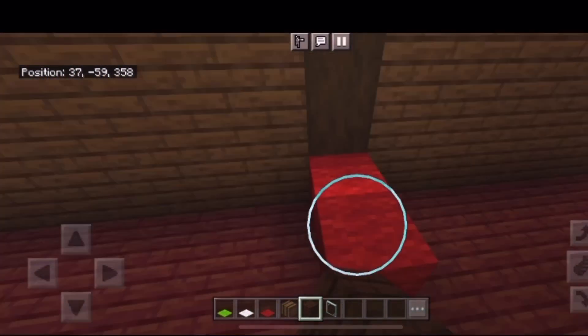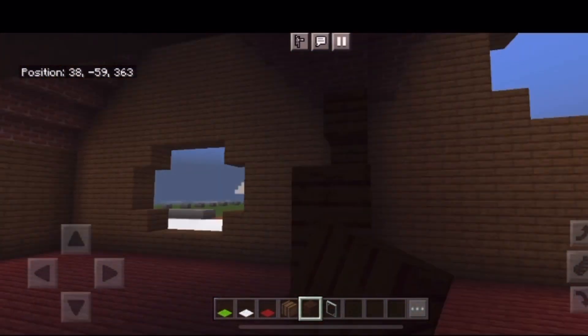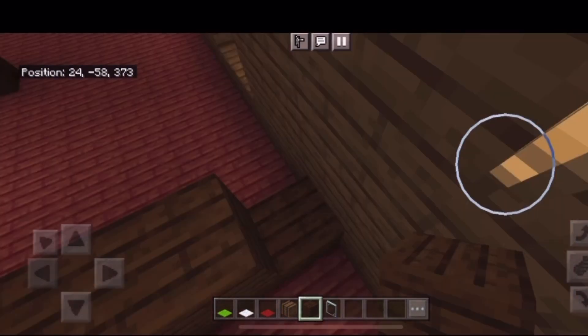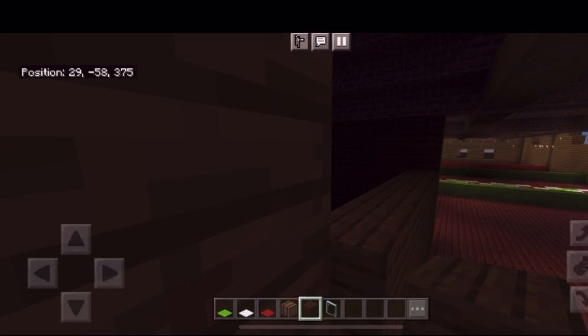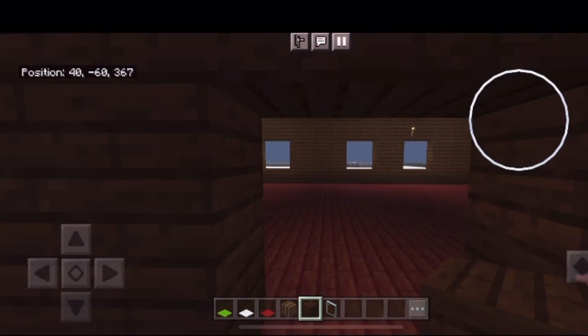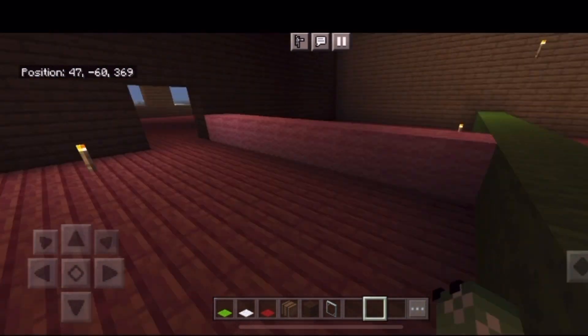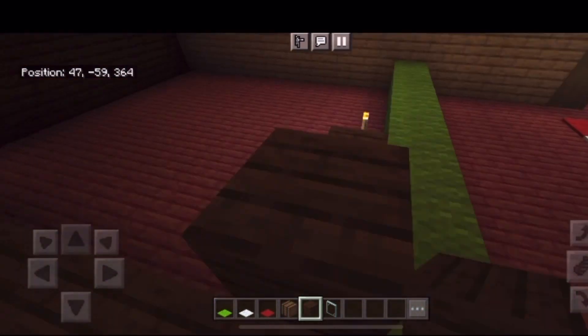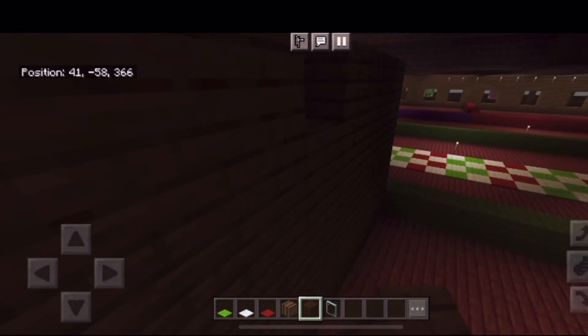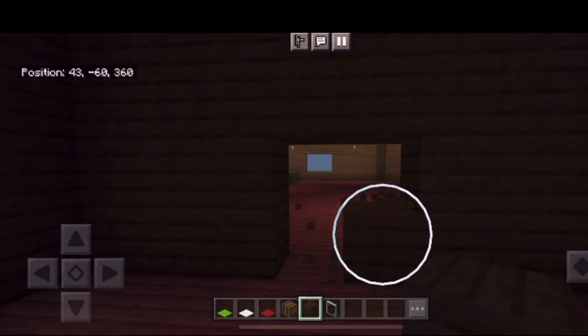Now I'm going to start on some of the walls. I'll be separating some of the different rooms that we'll have in here. We are going to have a break room for the elves as well as some storage, and the last thing I'll be adding will be Santa's office.